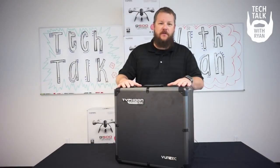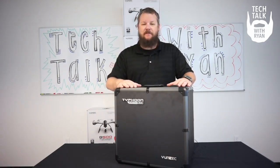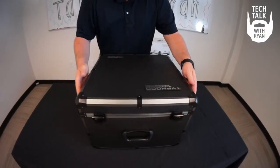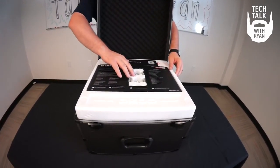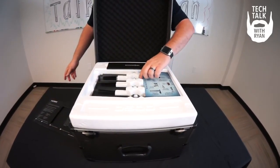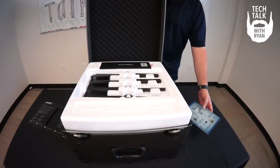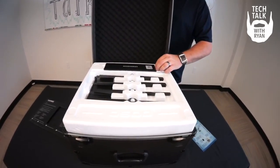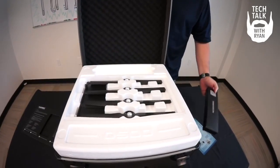Welcome to the unboxing of the new, unique Typhoon Q500 4K Pro Edition. Opening the box of the Typhoon Q500 4K, you'll see some information about the 4K. You'll also have some information and manuals, quick start guides, as well as an LED cheat sheet. An accessories box that holds all your accessories — we'll go through that later.